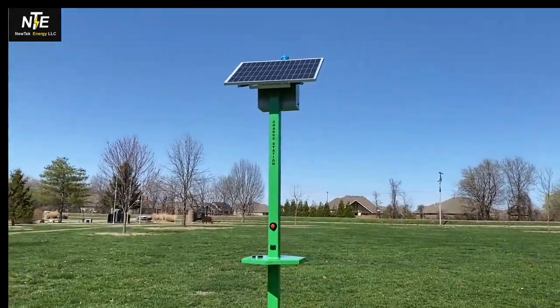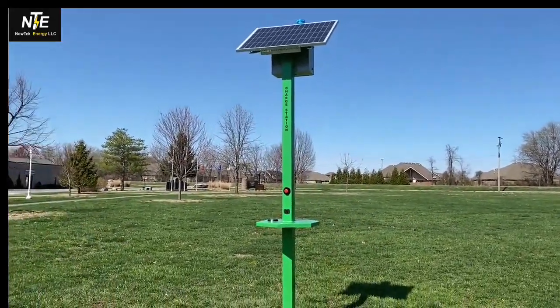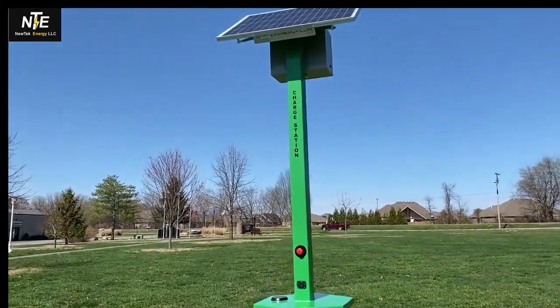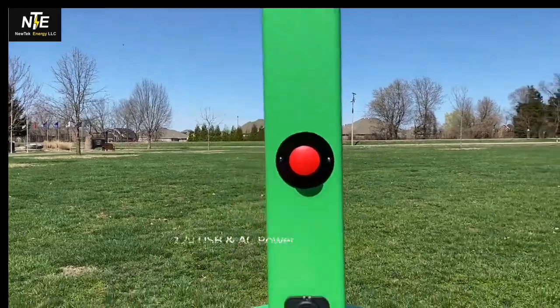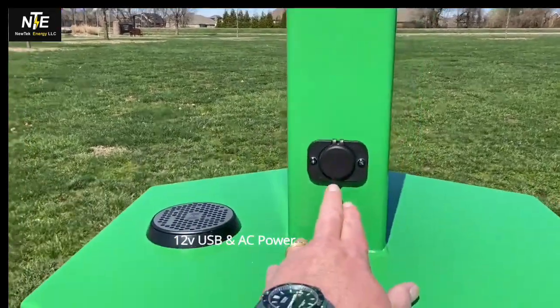As you can see, with the solar panels up there and sirens up there, the logo says 'the charge station.' This one has the panic button feature as well as charging stations here and here.